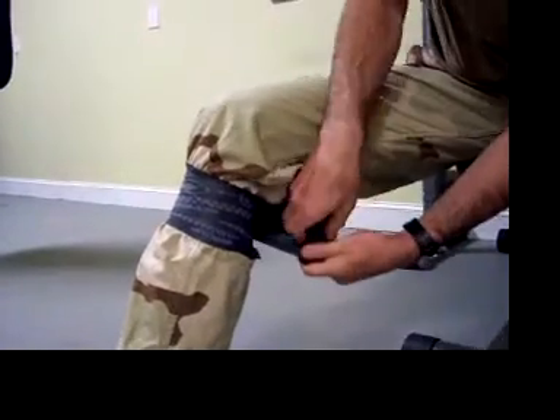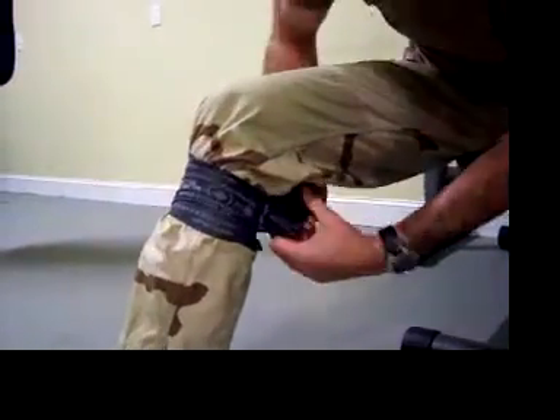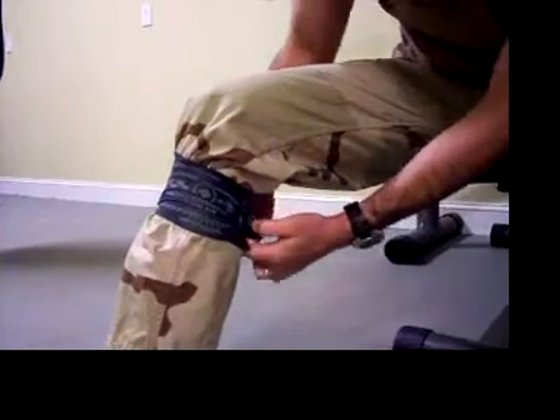The SWAT-T is very comfortable because of its wide base, and it is also able to be applied higher into the axilla and the groin.